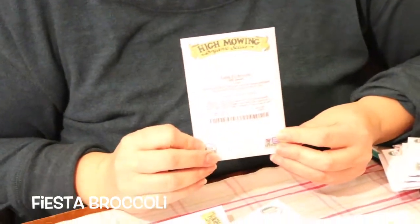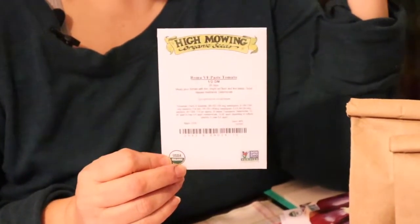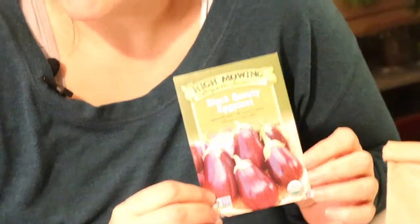Dulciva carrots — sometimes you take what you can get; you get what you get and you don't get upset. Fiesta broccoli — we all need more fiesta. Badger flame beets — more of those gorgeous orangey beets. Roma paste tomato — also for more time spent with my mother-in-law in a hot kitchen making hopefully delicious tomato sauce. It's tradition and we need lots of tomatoes, so why not grow them ourselves?